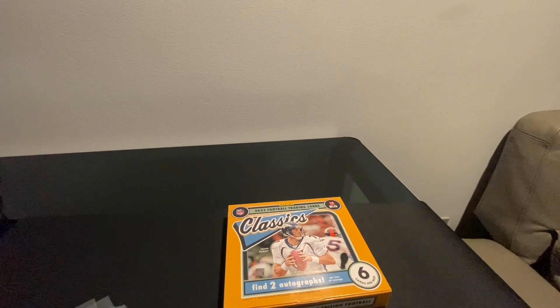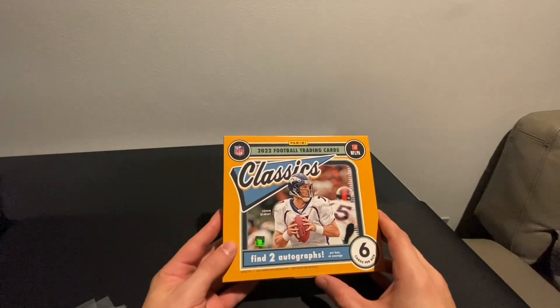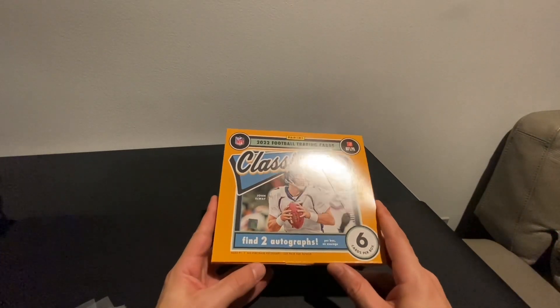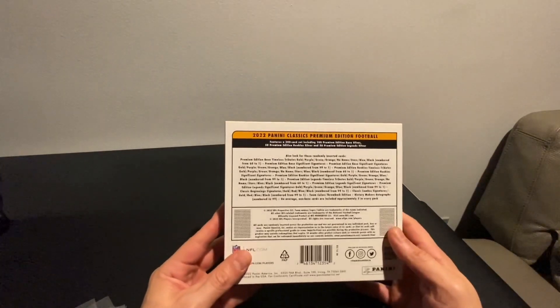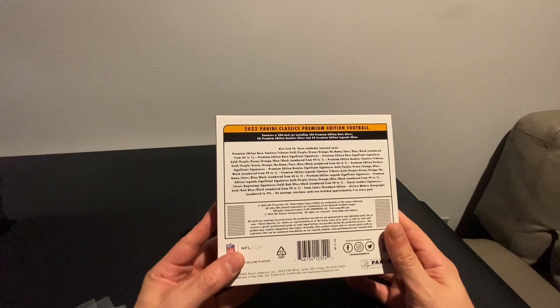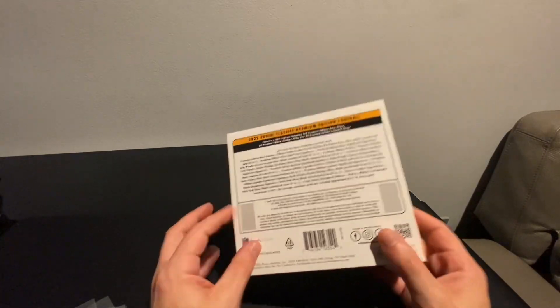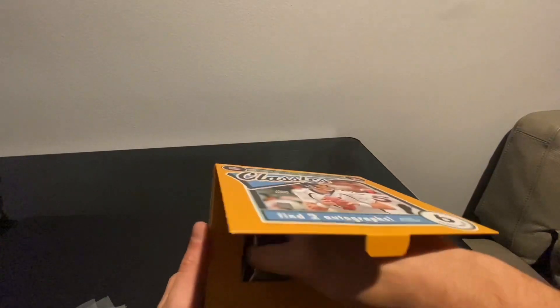Just one pack — the entire box. These were around $130 on the Dutch auction and then like $200 on the secondary market. There are a lot of numbered cards and two autographs. Really hoping we get some good autographs out of here.